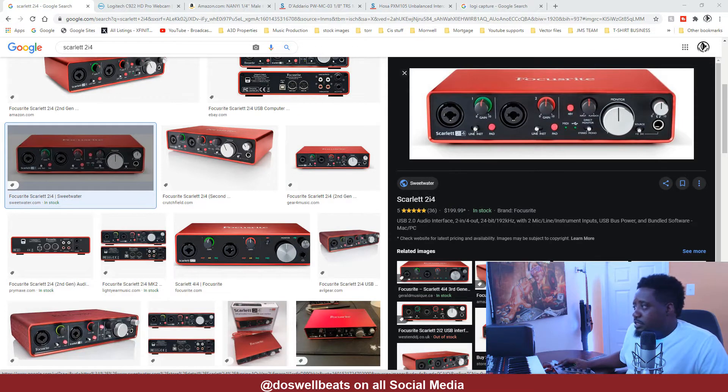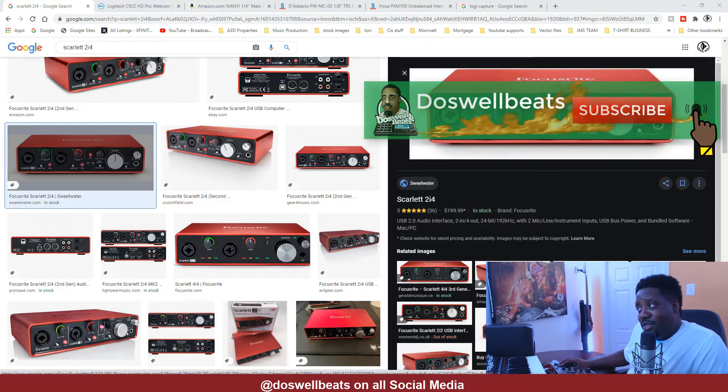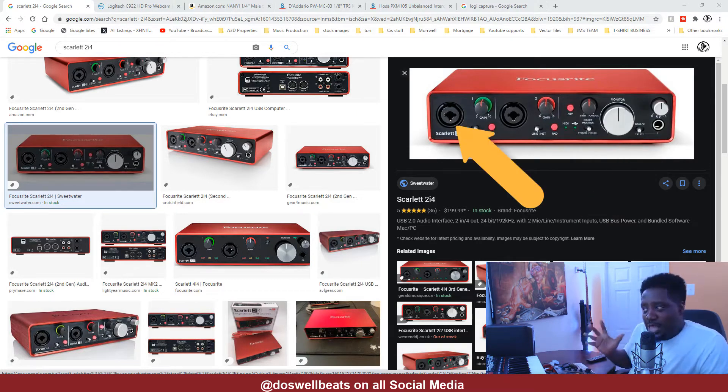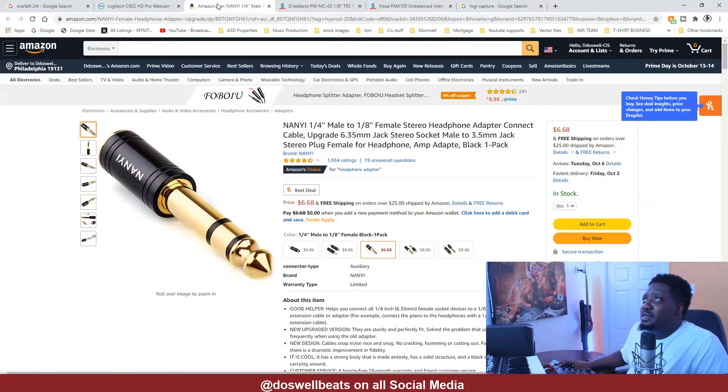So once you have your preamp — the one that I have is the Scarlett 2i4, and here it is right here — this is where I start. When I was making my video I was thinking, how can I get my sounds right? I had my earphones on and I was thinking to myself, if audio is coming from here into my earphones, how about if I take a cable from here and bring it into one of my mics? That way I can get the audio. Use what you have — so this is what I had on deck.